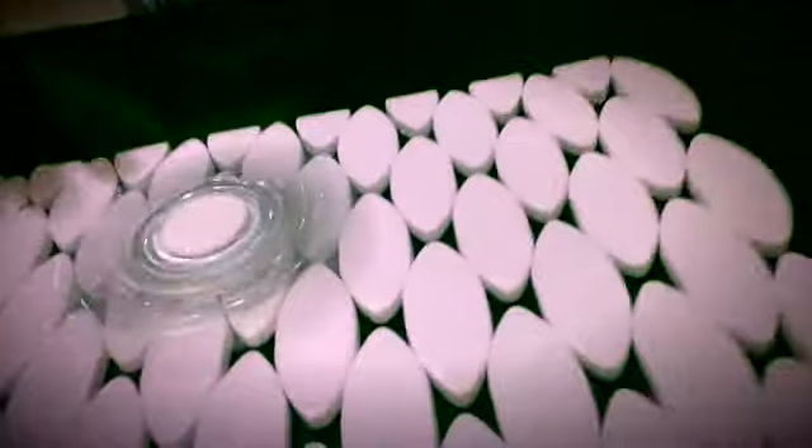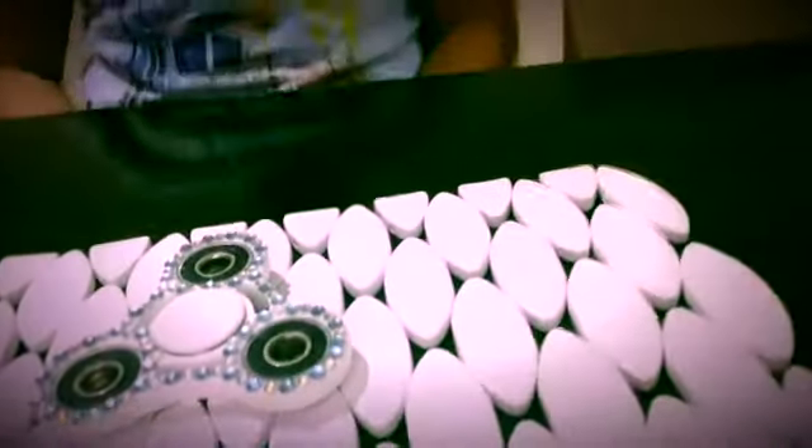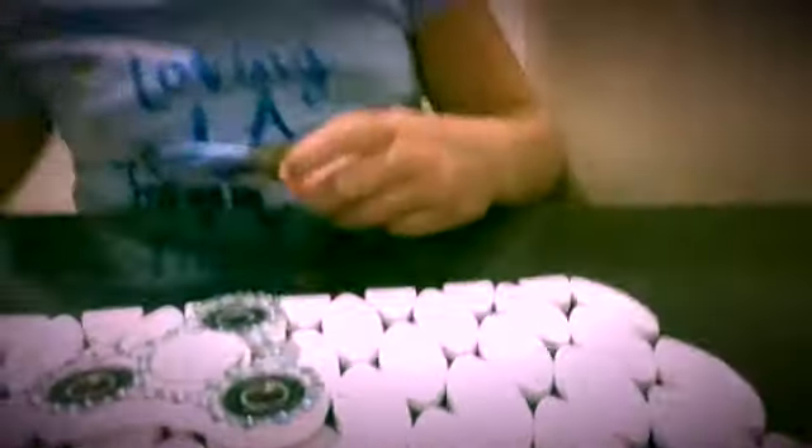So, when you spin it — that's what it looks like, and I think it looks really pretty. My mum helped me to do it, and I think we've done a good job.